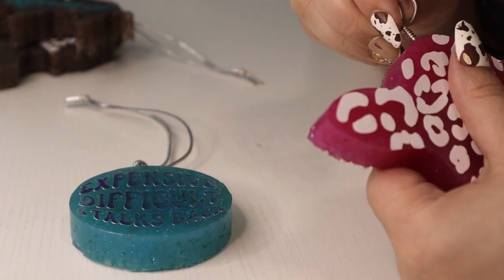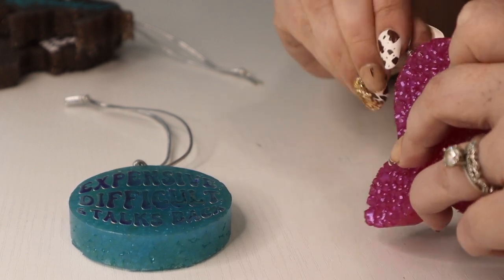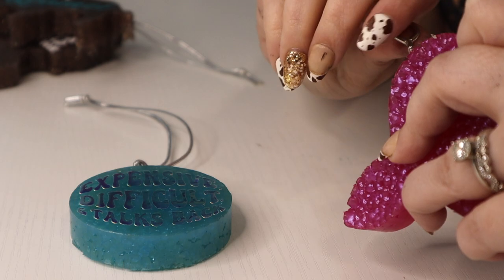Now we're going to do the same thing for this leopard print cow car freshie. This one is a bigger freshie so it's a little bit harder to turn in my hand, so I'm just applying pressure while twisting it into the freshie.